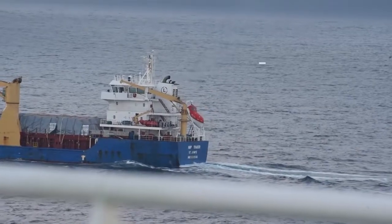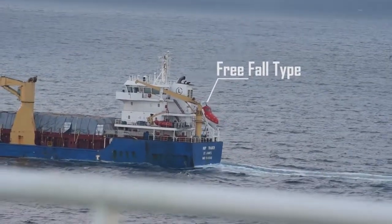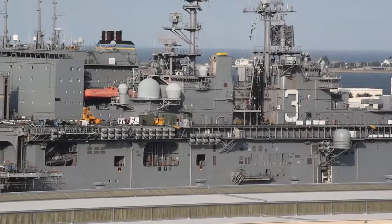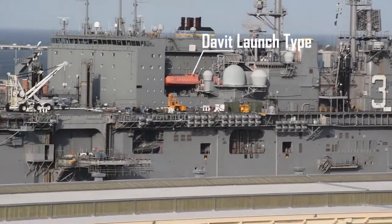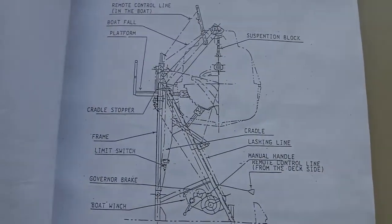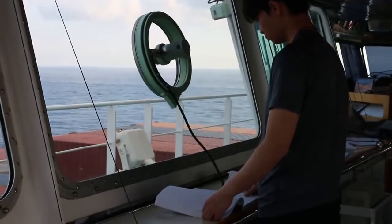Do note that different ships have different types and sizes of lifeboats. There are tons of manufacturers out there and they all make different models, either open or totally enclosed, davit-launched or free fall. So if you're new to a ship, make sure to read the manuals on how to operate one — it might just save your life.